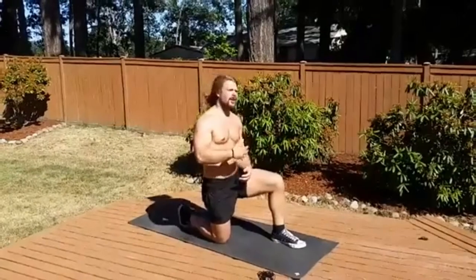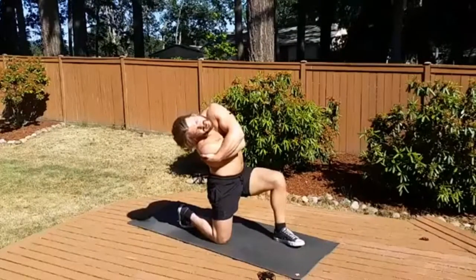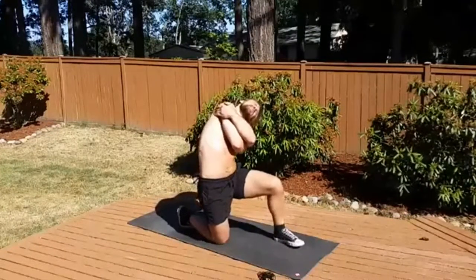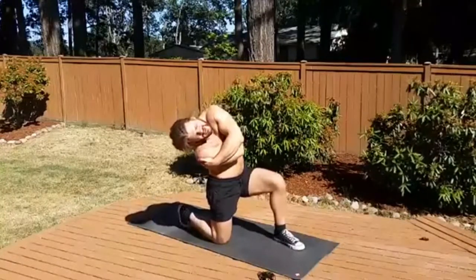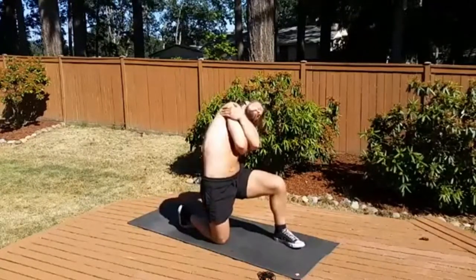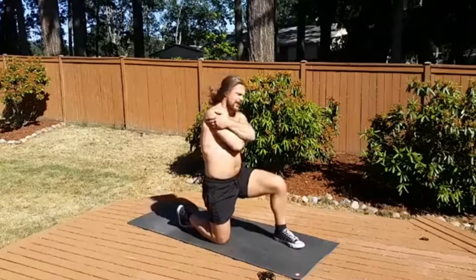Next we're going to go lateral flexion side to side. We're just tipping over like I'm pouring water out my ear — anybody using a neti pot will know what's up. Feel the differences here, tightness on one side versus the other, especially depending on what leg is forward and what side is dominant. Lateral flexion is one of the most neglected movements of the spine.